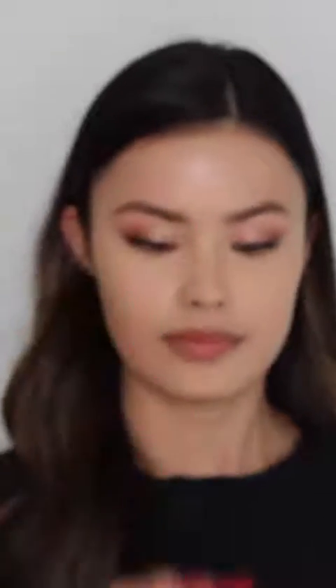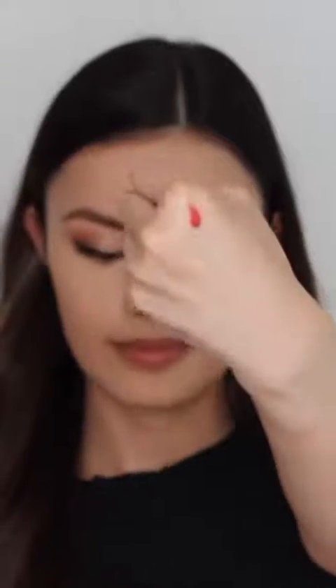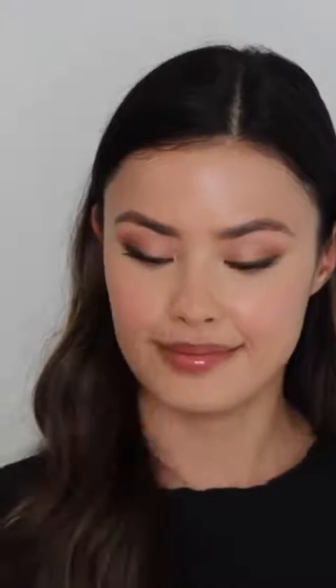To add a little color and glow back into my skin, I'm obsessed with these Cheeky Sheer Gel Cream Blushes. I'm using shade 25 Fuchsia Spark, and I apply these with my fingers — the warmth really melts the color in. I also like to add a little bit to the tip of my nose.